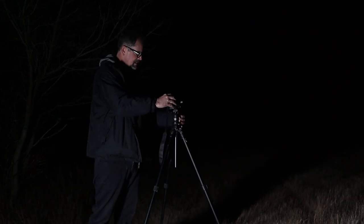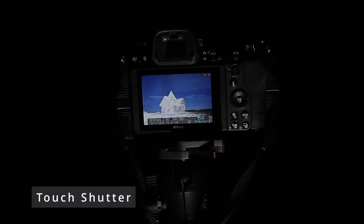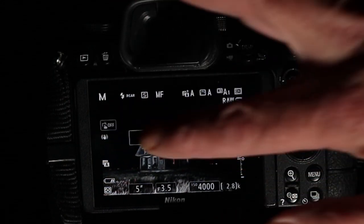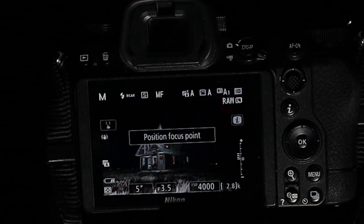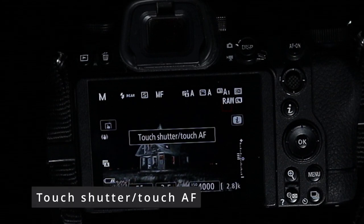Then I just have to focus and hit the shutter button. And it gets even easier — Nikon also has touch shutter, so you don't have to use the shutter button. Once you enable touch shutter, you can start an exposure by gently touching the LCD screen on the back of your camera. To set up touch shutter, look for the touch icon on your screen. Every time you press it you'll have a different option — we're going to look for the option called Touch Shutter Touch AF. And that's all you have to do to enable touch shutter.